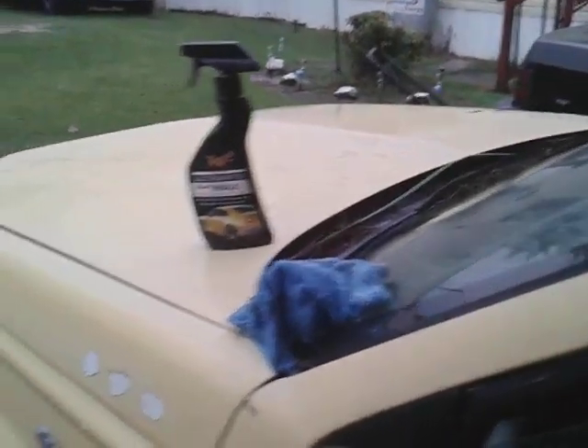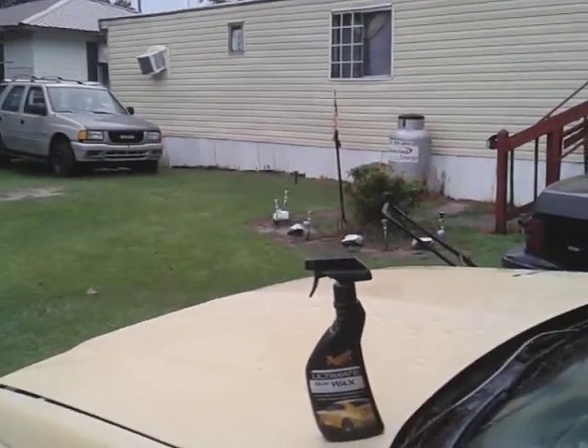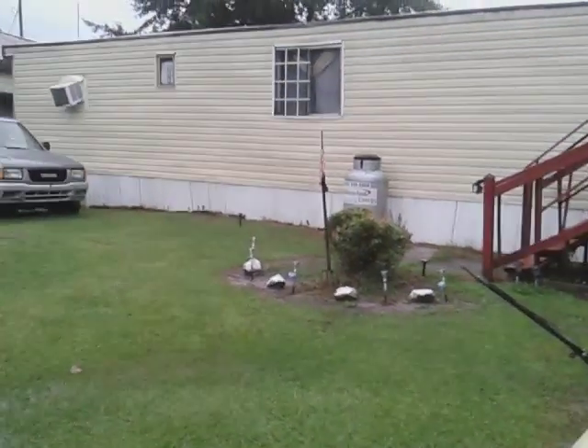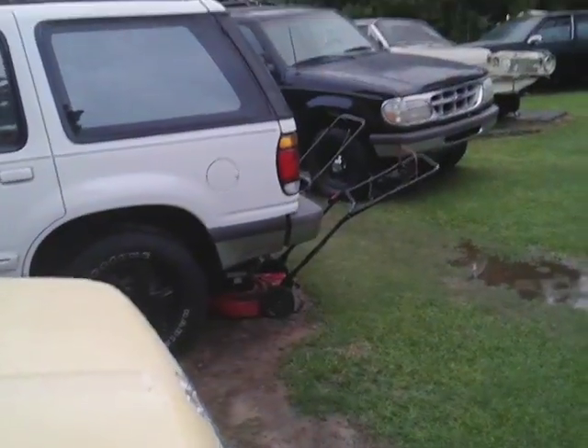We're going to go ahead. I think I'm going to move over to the passenger side, because this side has some Meguiar's Cleaner Wax already up here, and you can kind of see it's beading the water. On the other side, there's really no beading going on — you can see how flat it is over there. That tells me there's really not much protection on that side.